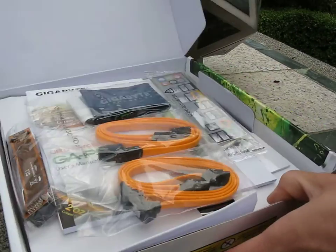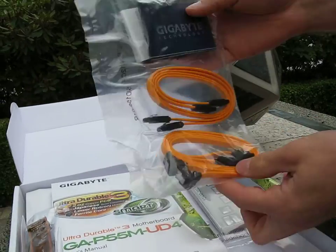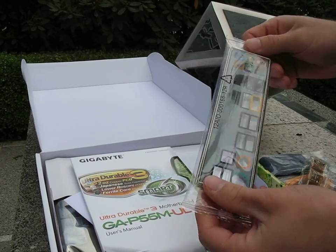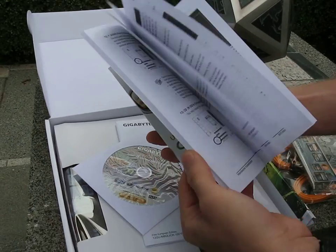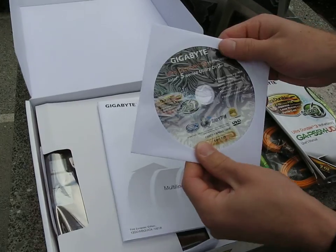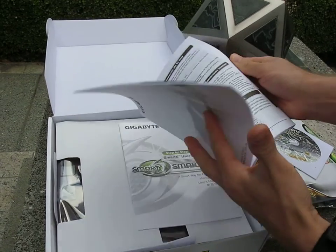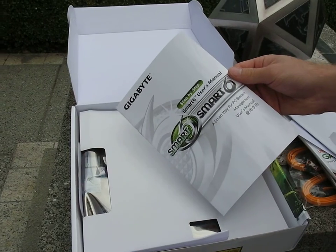Let's get to the accessory package. We have four SATA cables and one IDE cable, then we've got an SLI bridge, an I/O plate, the user's manual, and the driver and application DVD. Then we have a multilingual installation guidebook — this is more like a quick guide through the physical installation than a full user manual. Here's your Smart 6 user's manual.